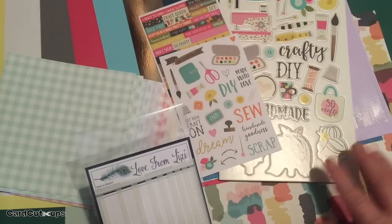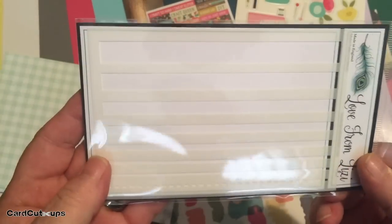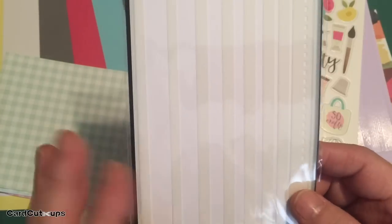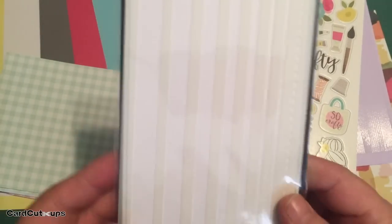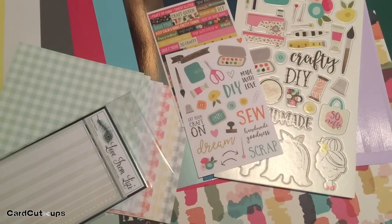Lizzie is treating us to another pack of stencils this month — her pretty plaid stencils with seven different widths of stripes and a dash line. She has also provided the negatives of all those stencil cutouts, which will be very interesting and fun to play with.